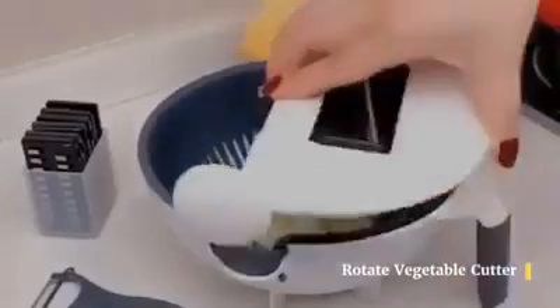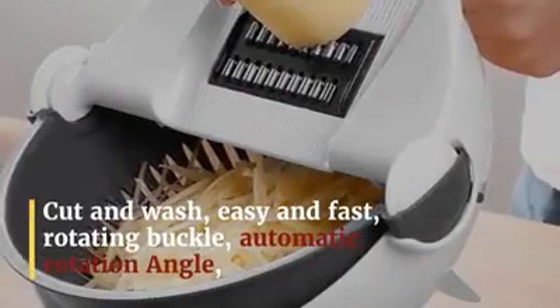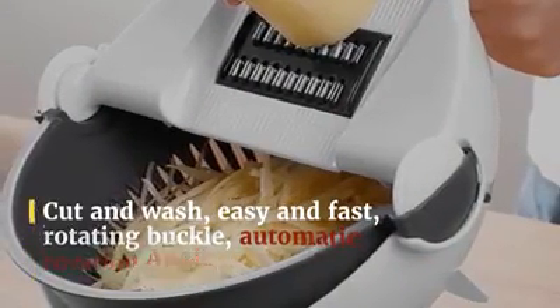Cut and wash, easy and fast. Rotating buckle with automatic rotation angle. The basket is always stable, making it easy to wash vegetables and drain water.